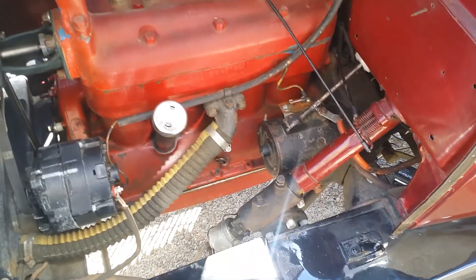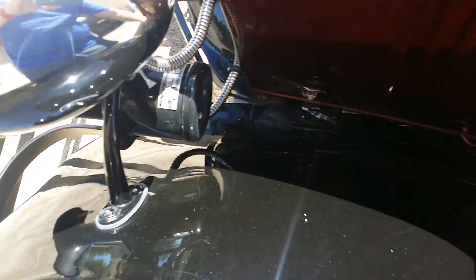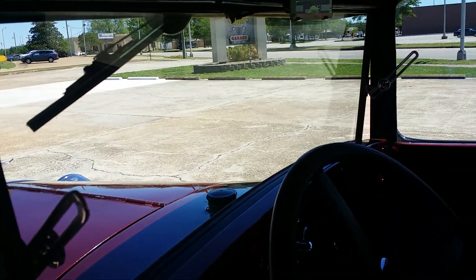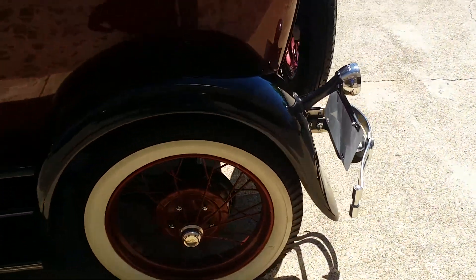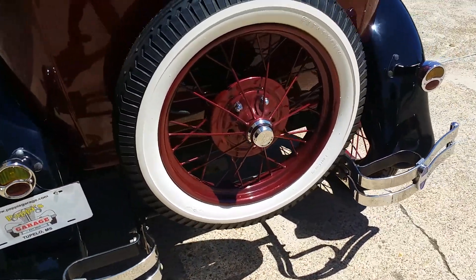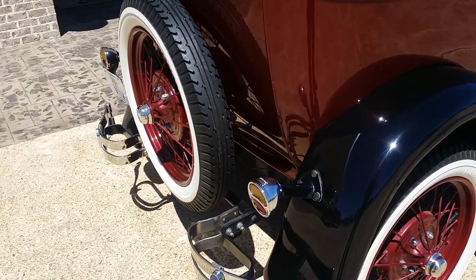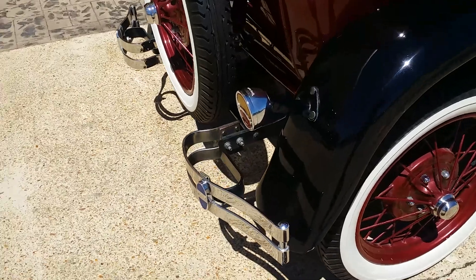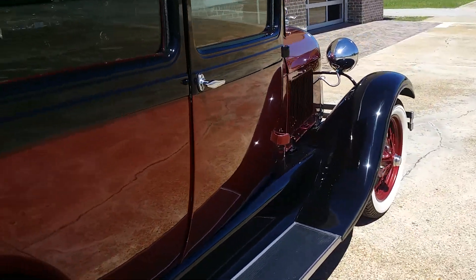You can see the engine there. It's got a flip-forward windshield and windshield wiper. This one's got the matching rear spare — it's got a new tire on it and a matching color wheel. All the chrome on it is in really nice shape. The original running boards are still good and solid.